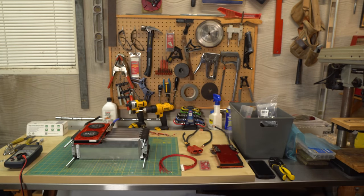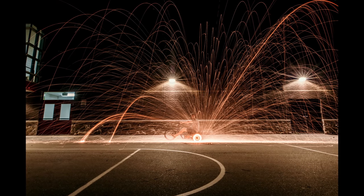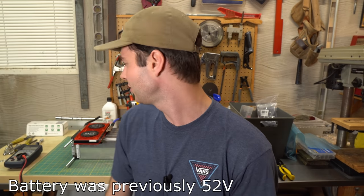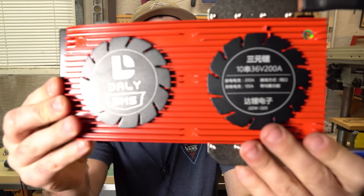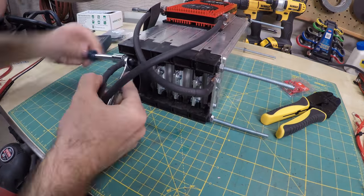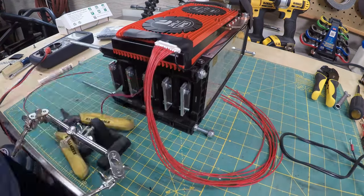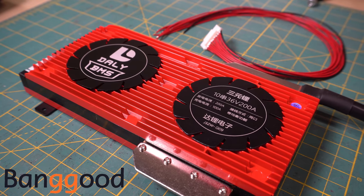I'm currently in the middle of rebuilding my drift trike battery pack. What happened was two of the cells actually got destroyed — I think this happened during my drift trike pyrotechnics video, where some sparks may have hit one of the cells, and then the leaky cell damaged the one beside it. So I'm converting this battery into a 36 volt pack, which means I need a new BMS unit. Banggood.com hooked me up and sent me this new Daly 10S BMS. I'm not using a 36 volt battery for any specific reason — I just planned on using the battery I already had, which was supposed to be 52 volts, but now I'm going with 36 volts because I wasn't able to find any replacement cells.